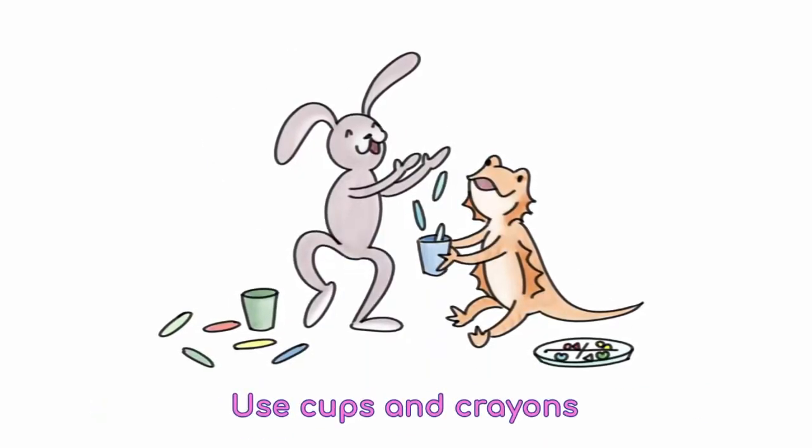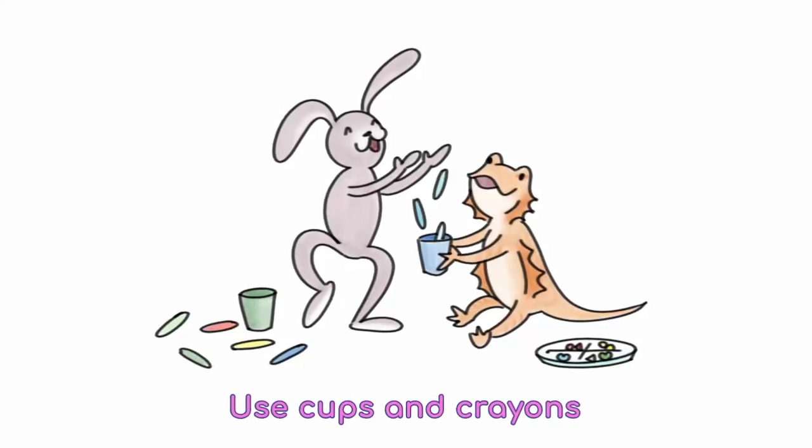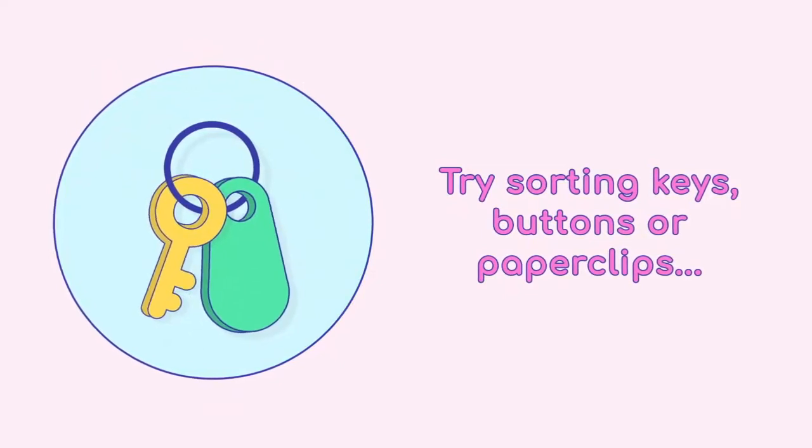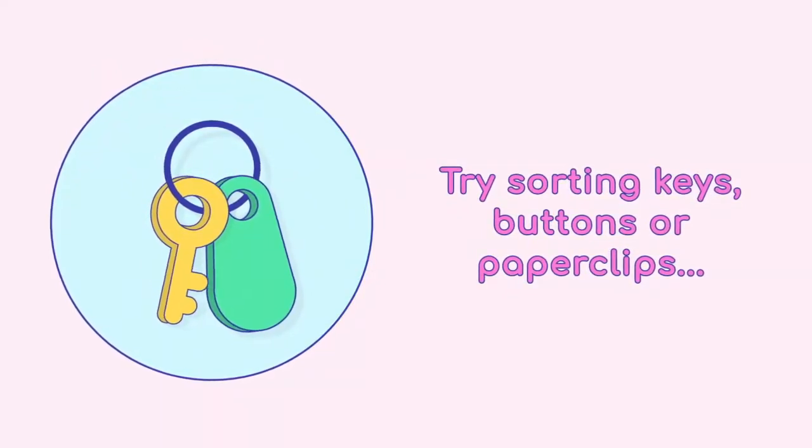You can also do color sorting with cups and crayons. Have your child sort colored crayons into matching colored cups. You can also have your child sort common household objects such as paper clips, buttons, and keys.